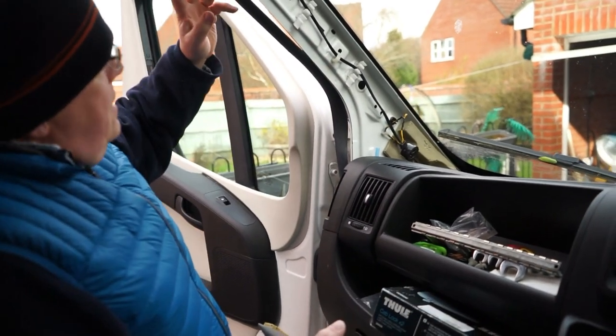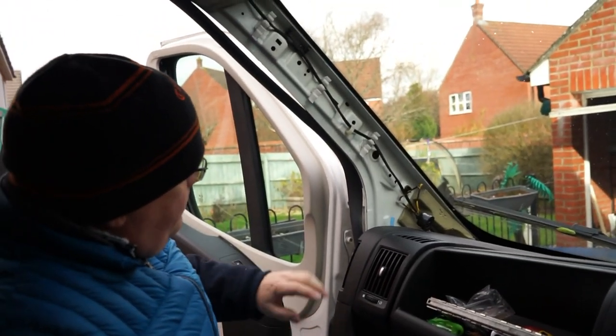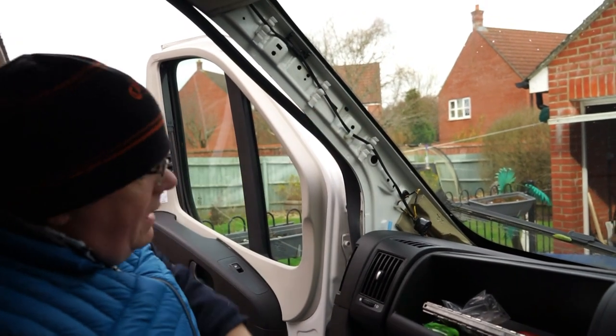Obviously now is the time, if you needed to do it, to run cables up through here, because you've got loads of space for it. As it happens I don't need to — I'm all done with that — but that would be the time to do it, wouldn't it.